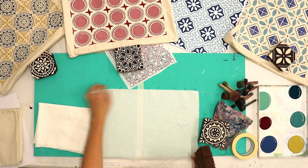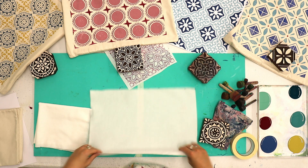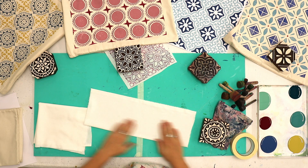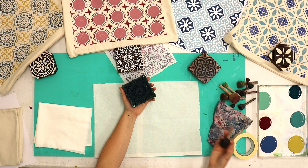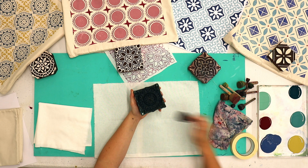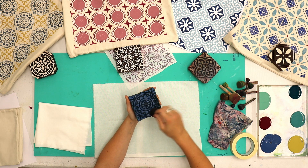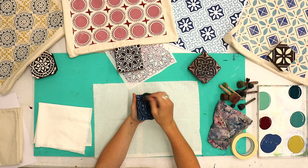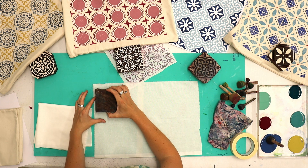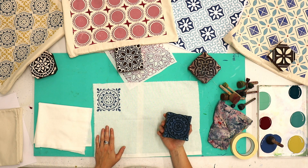The way you print a repeat block is exactly the same as before. First, just make sure they're printing well — print with one colour first to get the hang of the block before moving on to multi colours. I'm using our Moroccan tile in blue. Always tap the paint all over several times for nice coverage, then turn the block upside down and give it a wiggle — side to side, up and down — getting all the edges, then up.